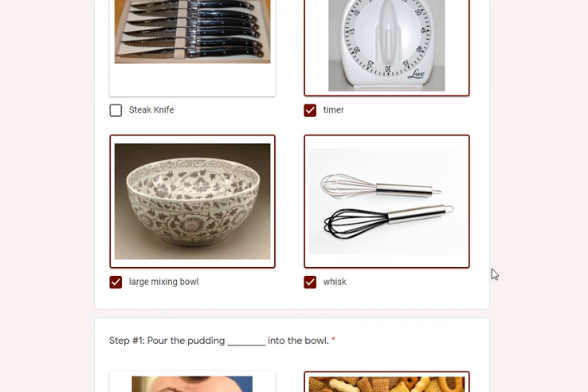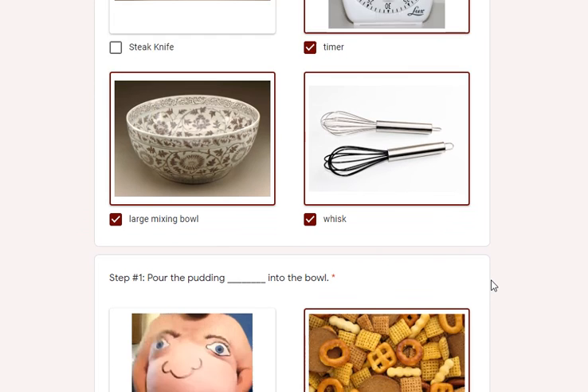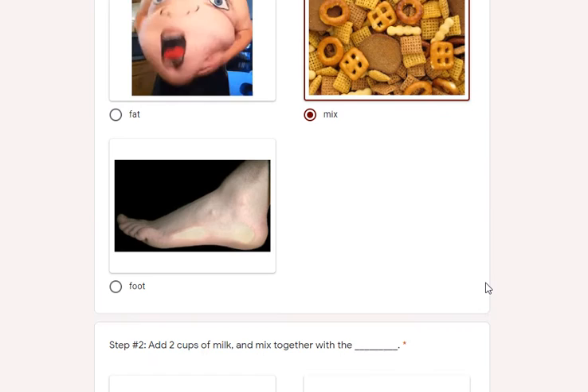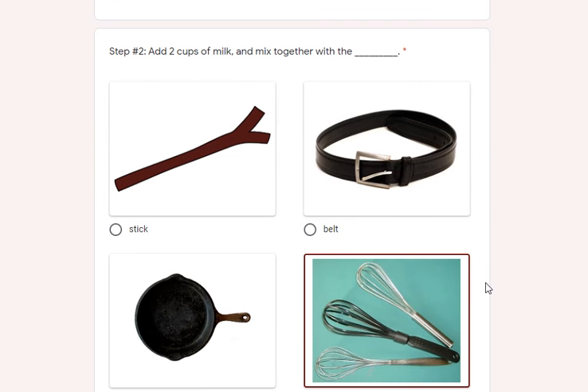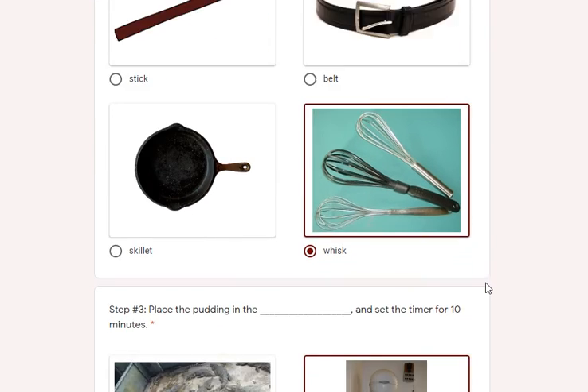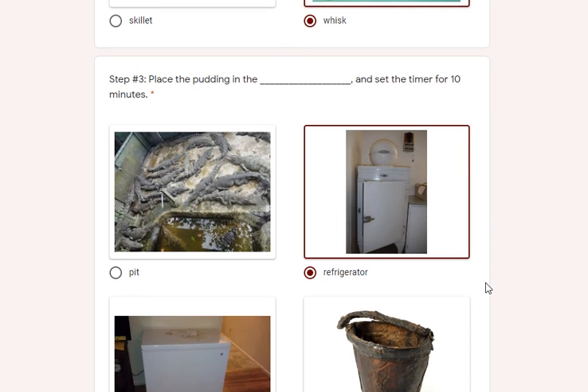Moving here to the large mixing bowl to combine all the ingredients, and we do need a whisk. Step one: you pour the pudding mix into the bowl. Step two: you add two cups of milk and mix together with a whisk — not a stick, belt, or skillet, but a whisk.